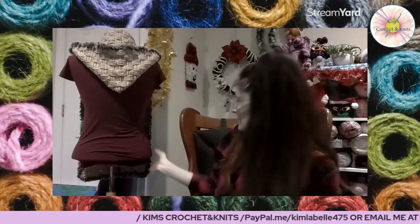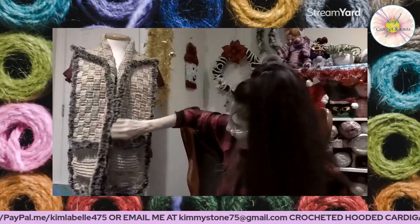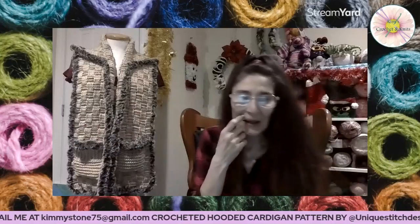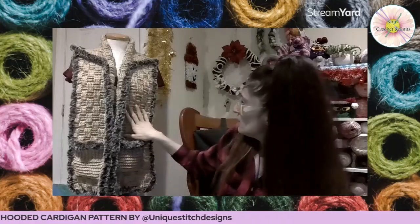It's a free tutorial here on YouTube and I am actually going to end up making another one. I love this one, and I do have a picture of me wearing it — I will put that at the end of the video in a little slideshow. The main yarn that I used was the Schitt's Creek yarn.